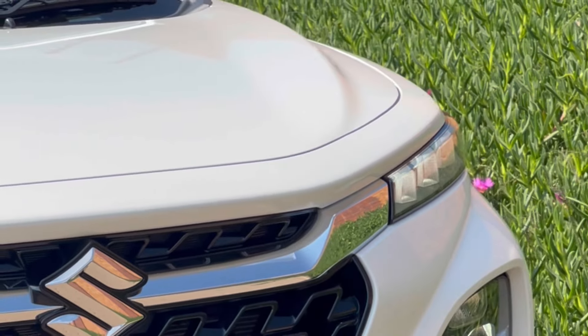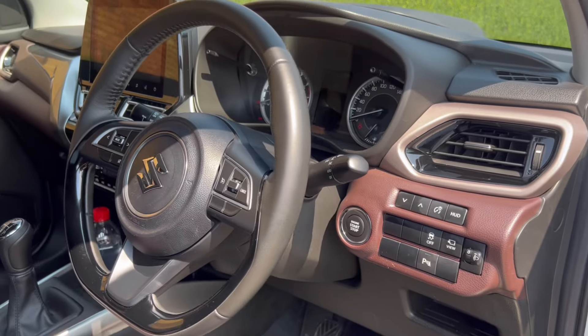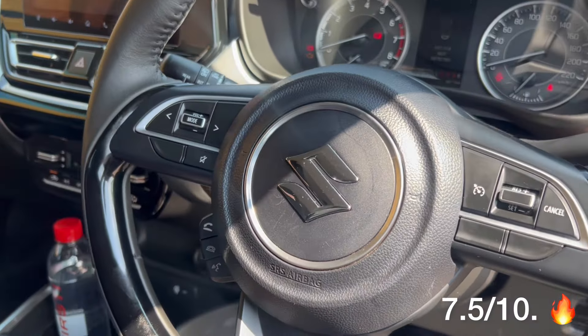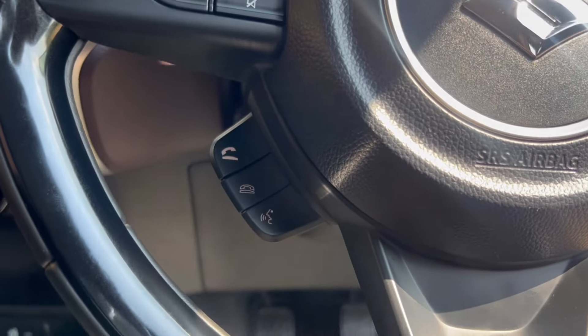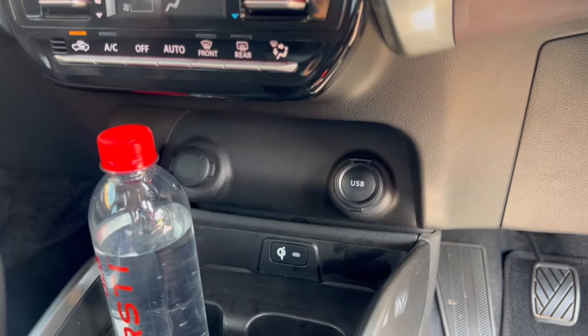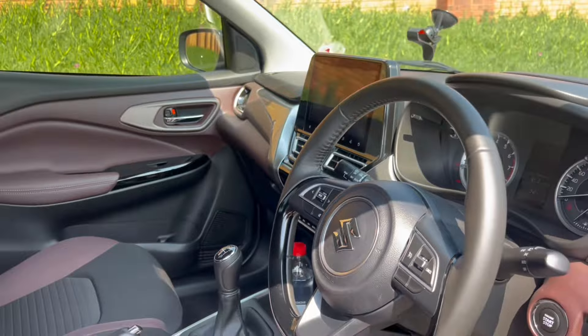The interior has a two-tone finish of burgundy and black with plastic surrounds throughout. Overall I'd give the Suzuki Fronx a 7.5 out of 10 — Suzuki did a good job. It's the middle child between the Grand Vitara and the Baleno. I really enjoyed the vehicle; I wish I had it longer. Drive quality is also good — I can't complain.